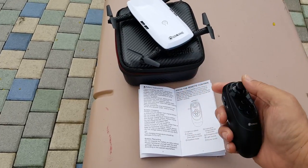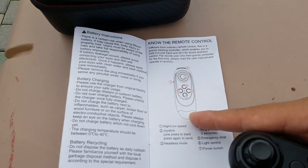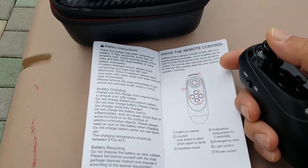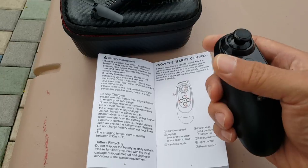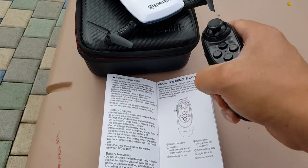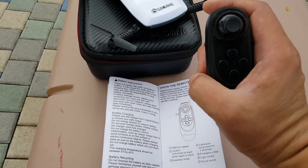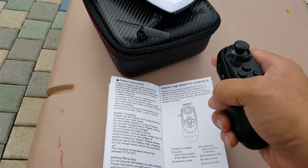I'll go over it really quickly here. Basically, in the manual here, the main button is for increasing your altitude, decreasing your altitude — so it's up and down — and then left and right are for yaw. Roll is going to be by twisting the controller left and right, and then pitch is going to be pulling it back or going forward with this motion. There's a gyro inside here doing all that.